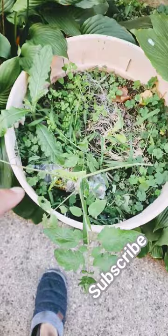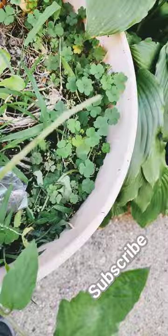Check out this evil horn moth tomato plant eater thingy. This is the one that I moved from my tomato plant and put on a sacrificial tomato plant. It's eaten all the leaves already — it's right there. And there's one more branch of leaves that it has to eat.